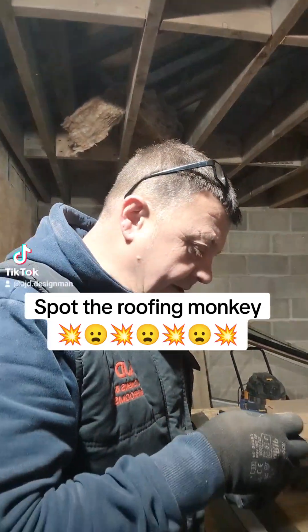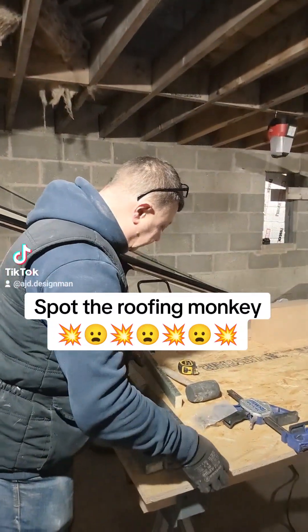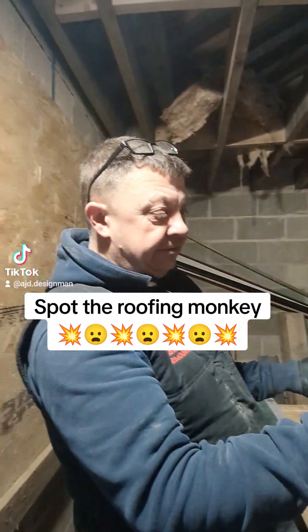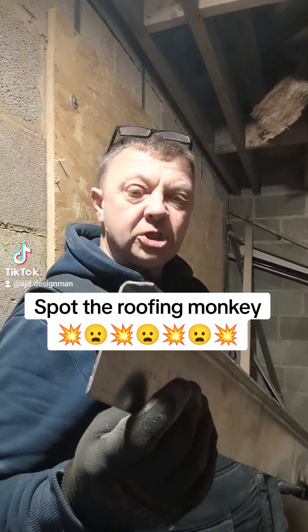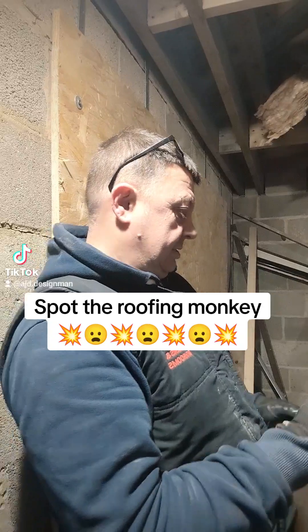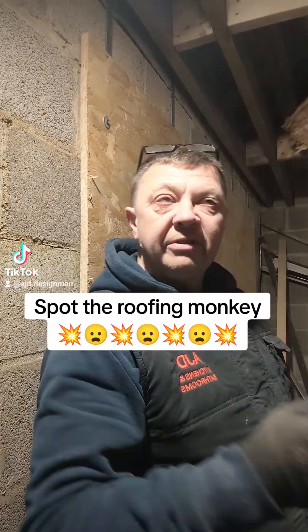Get your hammer and chisel, knock it into the groove — it locks your lead in onto your soakers apparently they're called. And then Bob's your uncle, we've done the front side of the house.